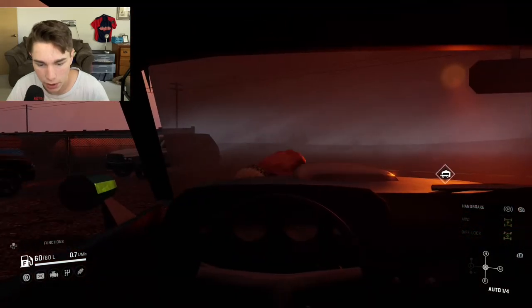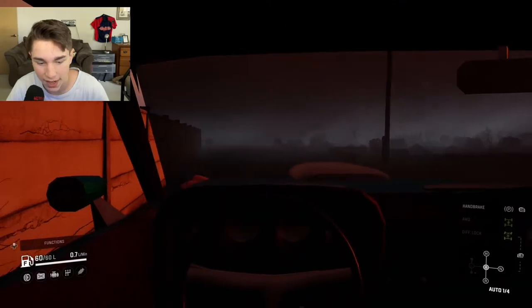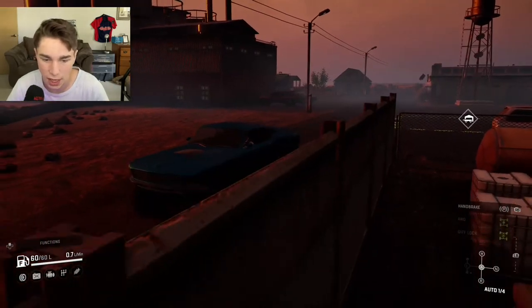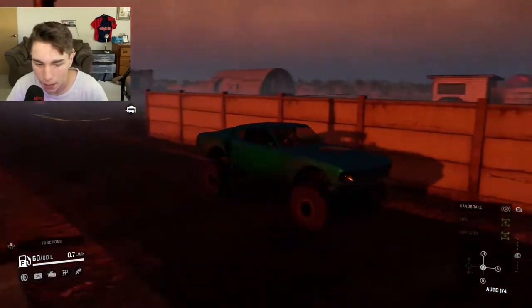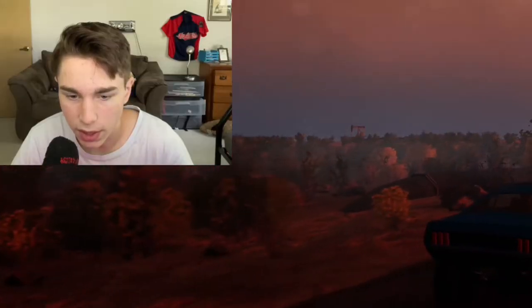This thing looks pretty good. Here's the interior — I do have hands but they go through the steering wheel and through the dashboard, which is a bit of a bummer. This thing looks really nice though, and it sounds really good too.